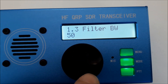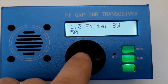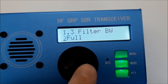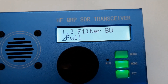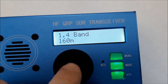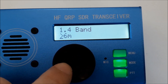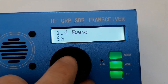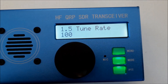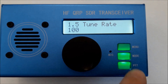CW or SSB filter — you can choose the digital filters here, from 50 to 3200. The band mode — you can choose your band from 160 to 6 meters. The tune rate — you can choose it here, but you can also choose the tune rate in another way, I will show you that.